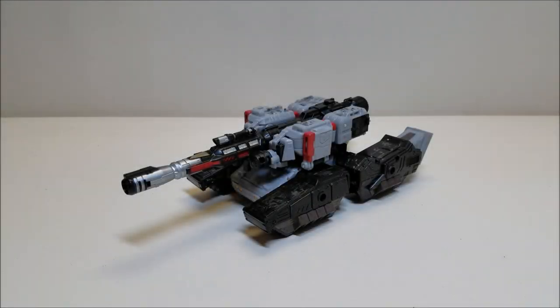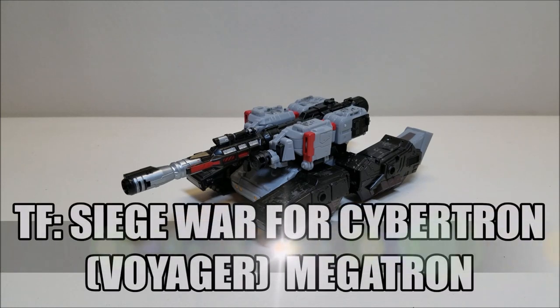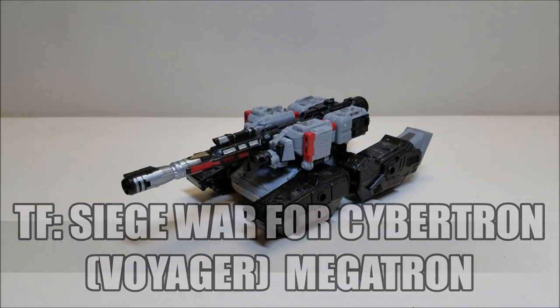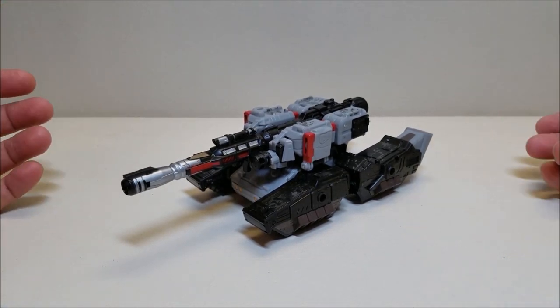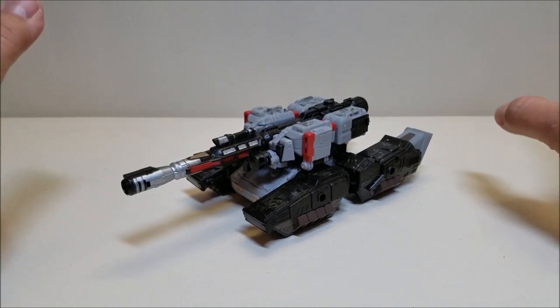Hello and welcome, I'm Bert the Stormtrooper and today we're going to be taking a look at the Transformers Siege War for Cybertron Megatron, and I love this toy. Released in November of 2018, he is still available in stores right now as of the time of this recording. He is a Voyager size figure and retails for approximately $30. And I absolutely love this iteration of Megatron because they finally found the way to give us the perfect Megatron that cannot transform into a gun.